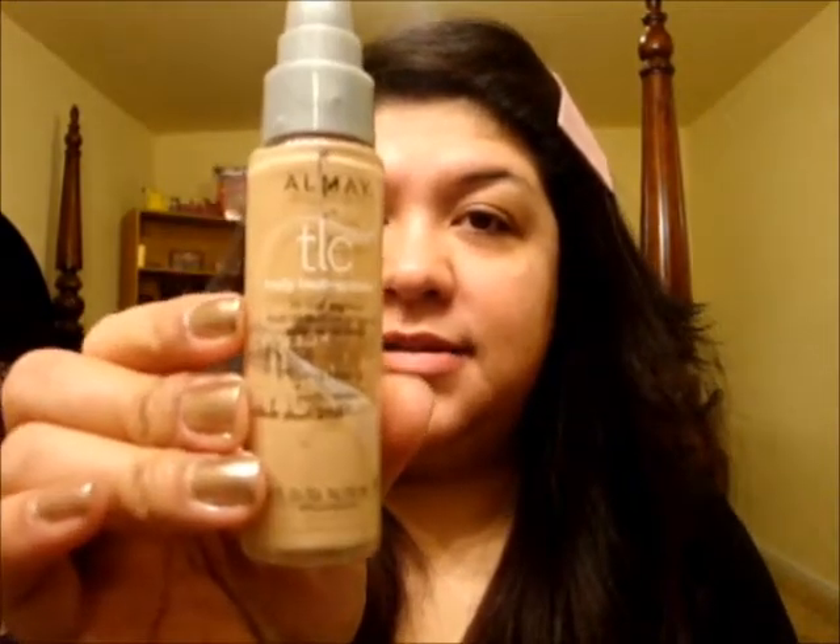This is me with no makeup whatsoever. All I have on is moisturizer and my lips are primed with some EOS lip balm. I'm going to take this foundation — TLC Truly Lasting Color Foundation by Aimee in Warm — and just take a couple of pumps.